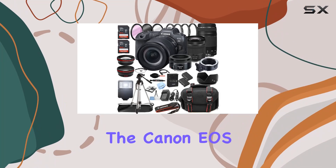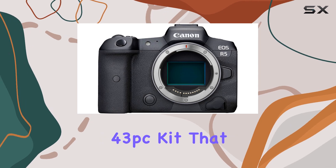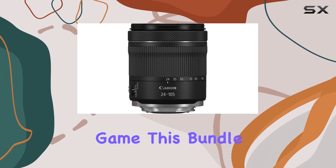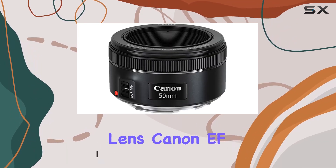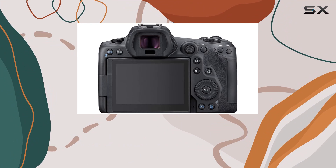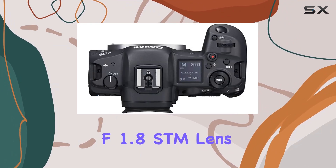Today, we're diving into the Canon EOS R5 mirrorless digital camera, bundled with a comprehensive 43 PC kit that promises to elevate your photography and videography game. This bundle features the Canon RF 24-105mm f4-7.1 STM lens, Canon EF 75-300mm f4-5.6 III lens, and the versatile Canon EF 50mm f1.8 STM lens.